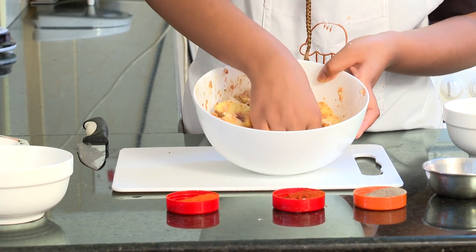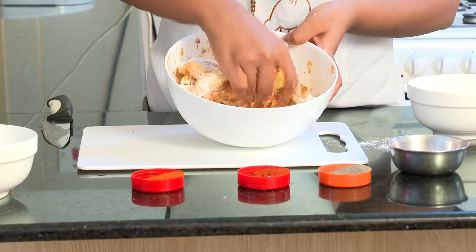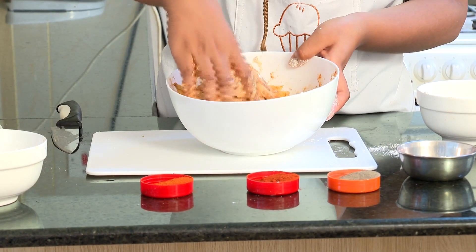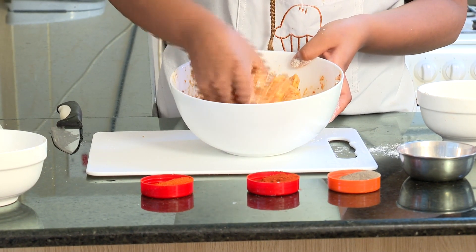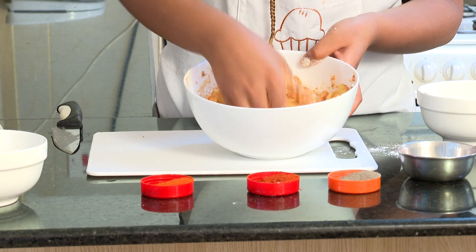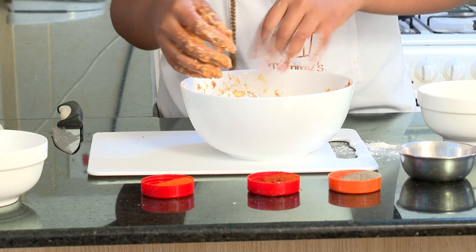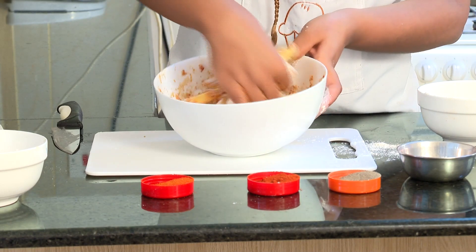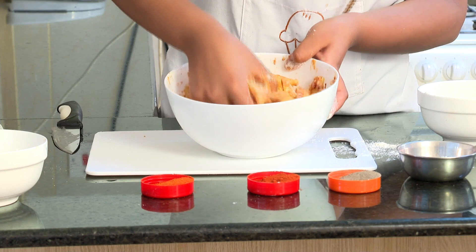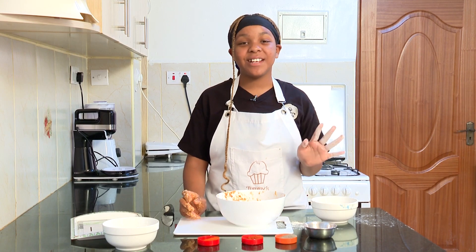I'm going to add a little bit more flour and continue mixing. When you want to know if it's ready, just continue mixing until you see that the potatoes are well coated with the eggs. Just like that, our potatoes are finally ready to go into the fryer.